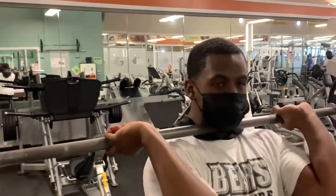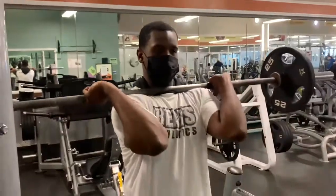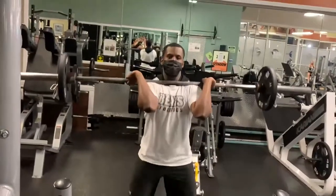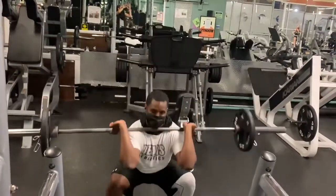Feet should be shoulder width apart or slightly wider than shoulders. Hand placement should be outside of shoulders. Weight should be on the full foot but mostly on the heels and the lateral part of the foot. Knees tracking straight over toes at all times and hips must stay under.